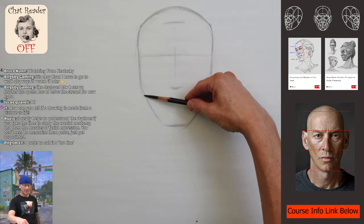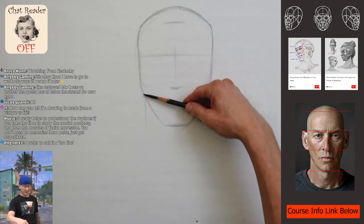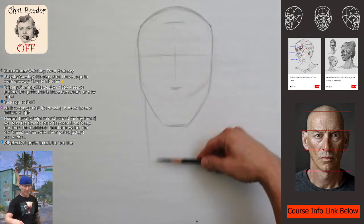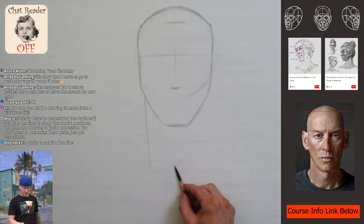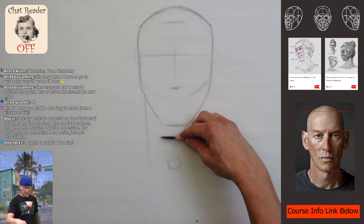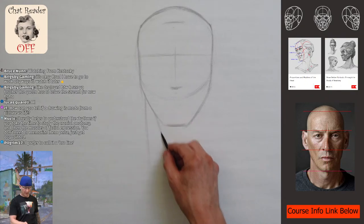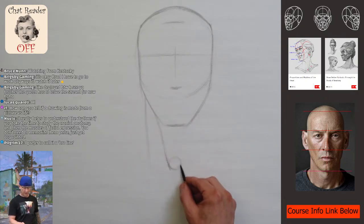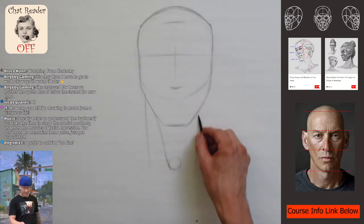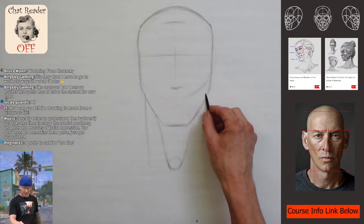I'm looking for the side of his neck and that big muscle — the sternocleidomastoid — that big muscle that comes down. Sometimes you'll see people draw a circle here that represents the sternum, and then you have the sternal head of the big neck muscle, the sternocleidomastoid. You can kind of feed that off there.